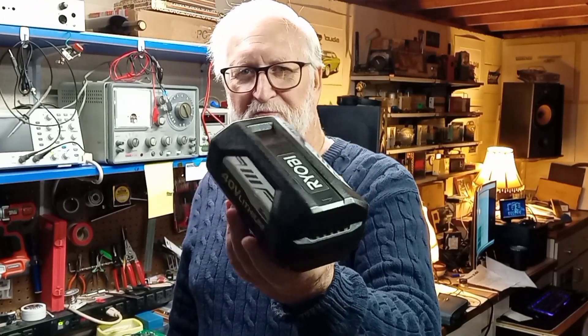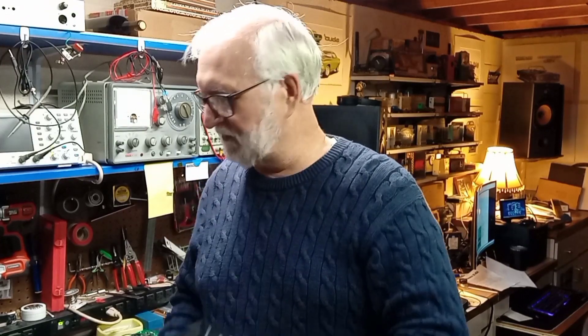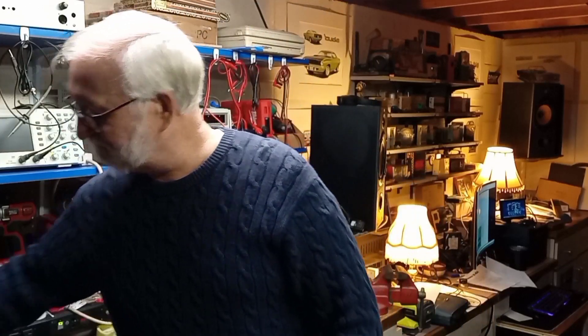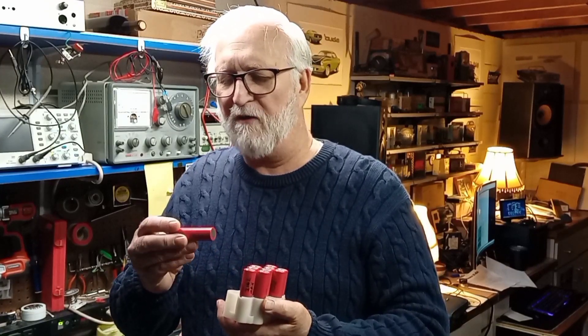This all started when I was reading about the Ryobi power packs. I do have a Ryobi trimmer, and I got curious — of course I purchased a damaged one cheap that wasn't working. And it's just like anything else: you go down a rabbit hole because you want to figure out how things are working.